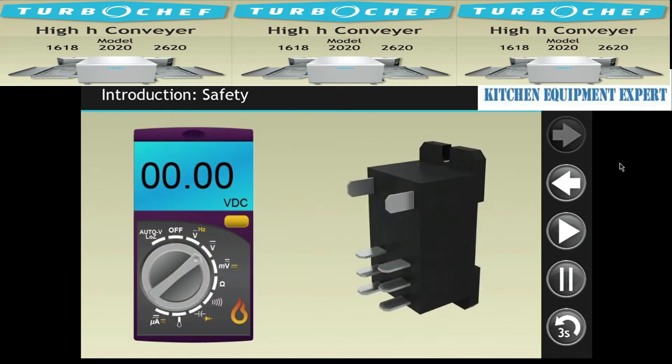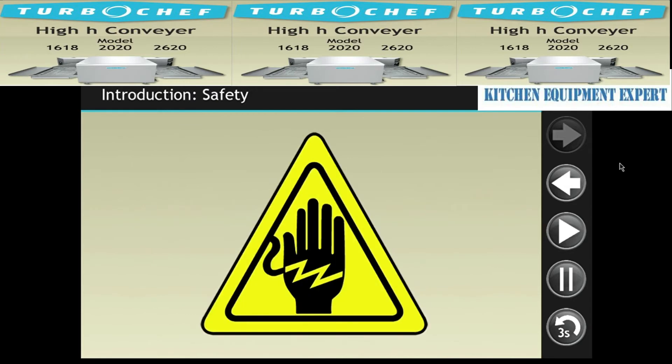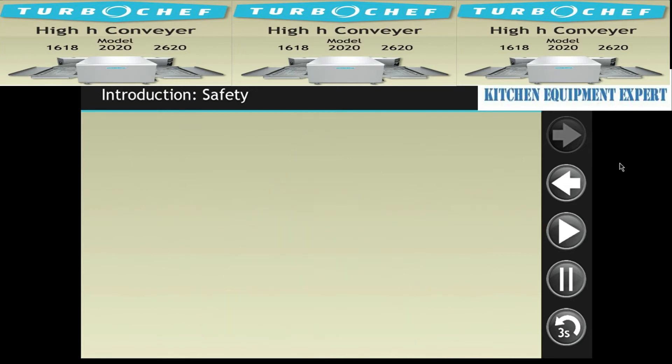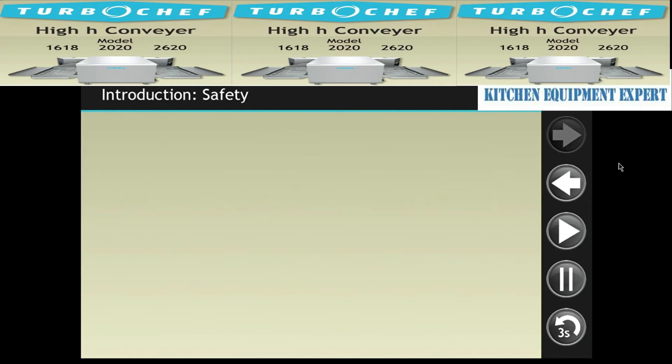Some test procedures or troubleshooting scenarios will require the power to be present. Please use extreme caution when dealing with live voltage. Technicians can prevent injuries and costly mistakes by consistently following the defined procedures. Please review the safety guidelines.